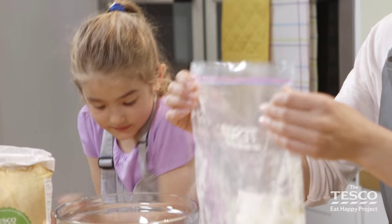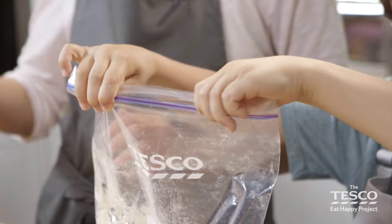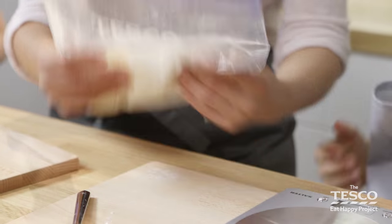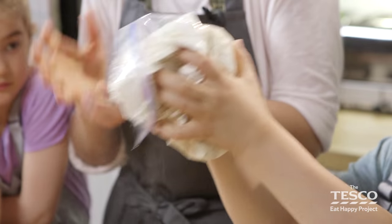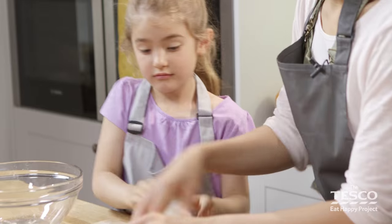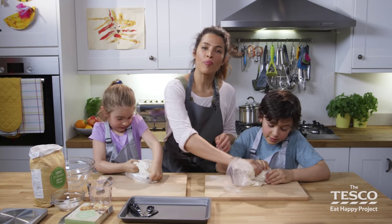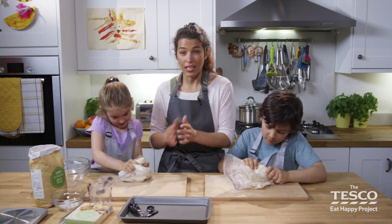The really important thing to do now is to make sure the bag is completely sealed — just run your finger across the top. Then we're going to start the mixing. All you have to do is give it a little massage with your hands, squidge it up and combine all the ingredients together. Make sure the bag is properly sealed — we don't want it everywhere!